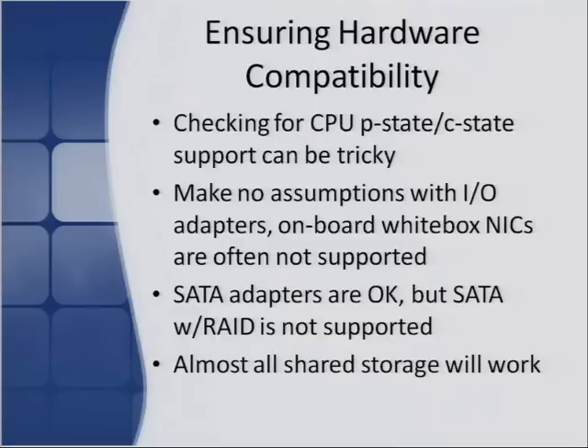Don't ever make assumptions with I/O adapters. The onboard white box NICs are often not supported, so if you buy a cheap server or motherboard and build your own white box, a lot of times those NICs won't work with vSphere because the driver isn't included. In many cases you have to buy your own supported I/O cards like network adapters. You can use SATA adapters with vSphere, but SATA with RAID is not officially supported. Almost all shared storage will work because you're connecting over the network to it — even if your shared storage isn't listed on the hardware compatibility guide, if it's iSCSI or NFS, almost all of them work.